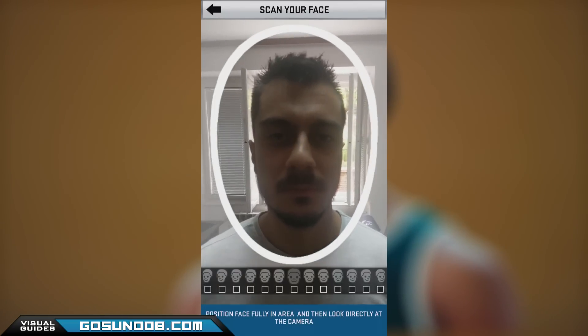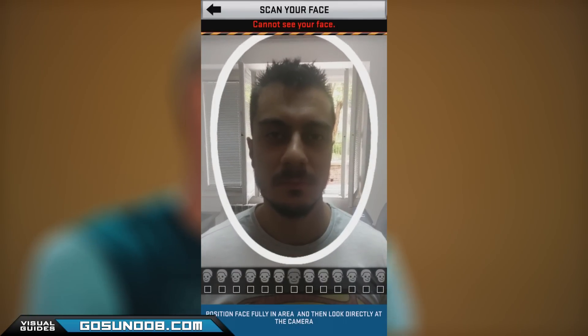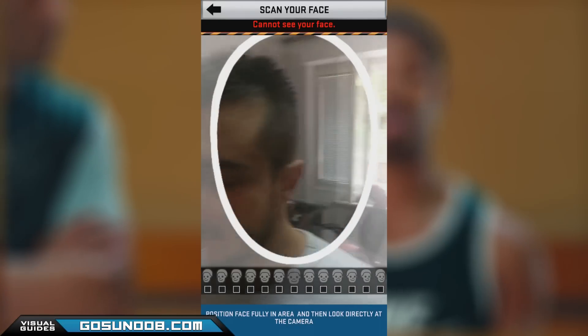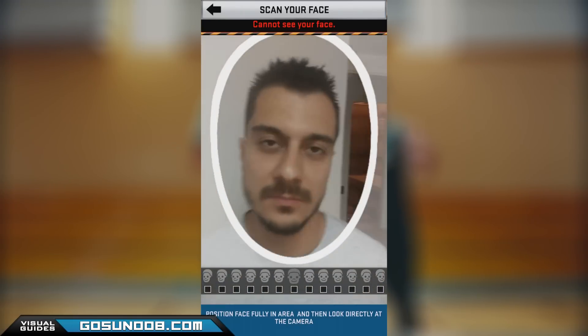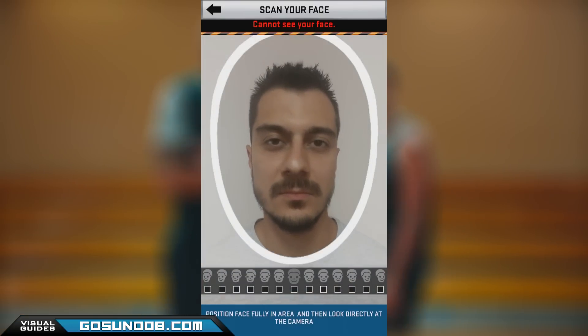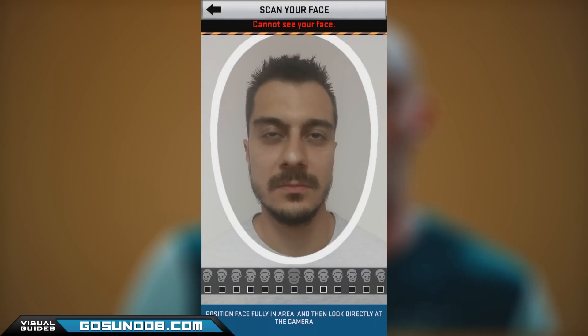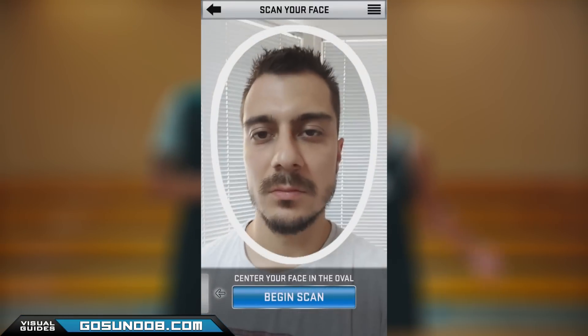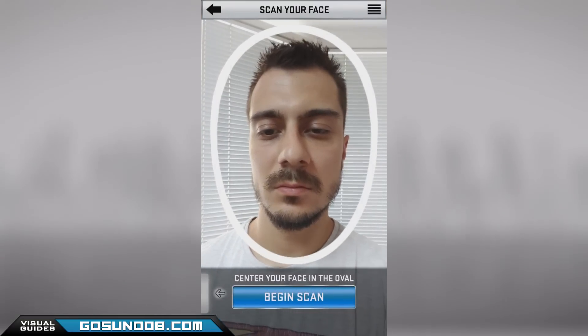The first problem we had was that by using an older phone — HTC M7 in this case — the app distorted the image from the camera for unknown reasons. Using the latest gen phone, we did not have that problem, but the app decided to act funny and say it doesn't recognize our face. Just close the app and restart it and face recognition should start working afterwards.